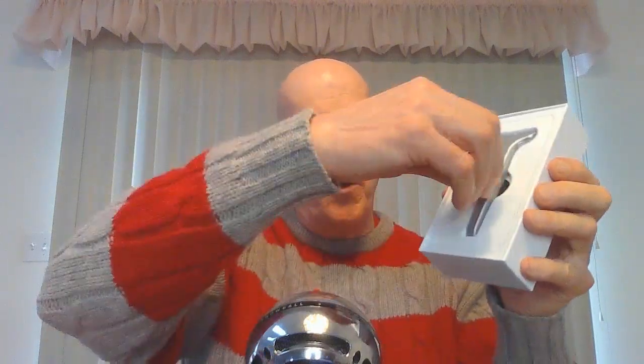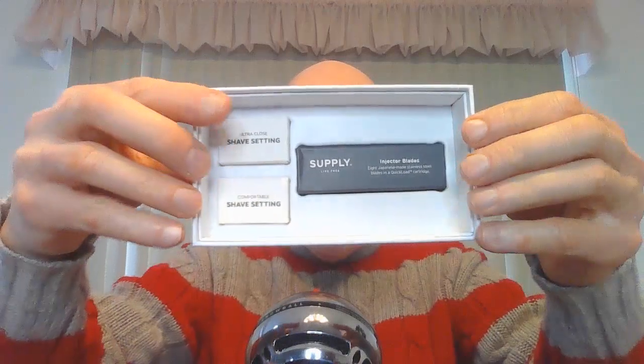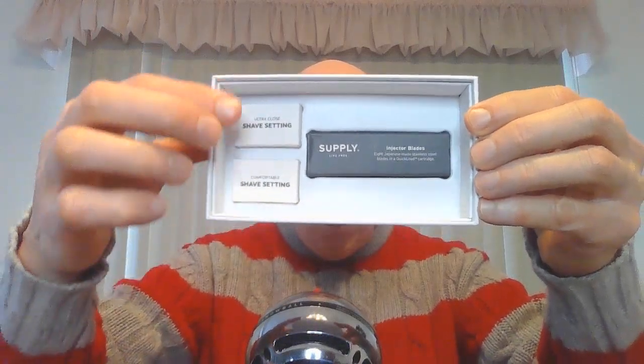I was really curious and enjoyed this razor so much that I decided to go up there and get a Supply 2.0 razor. This is brand new. These are still being sold and once they're gone, they're gone. I was able to get this one in the matte finish. Let's open it up. They give you some instructions with it, and here is the razor right here. When you pull this out, inside you get some black label blades and also two additional shave setting plates.